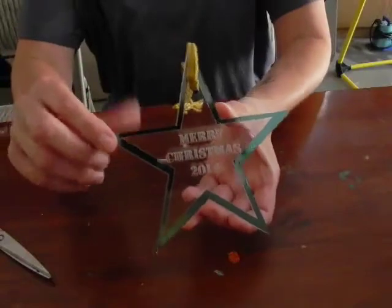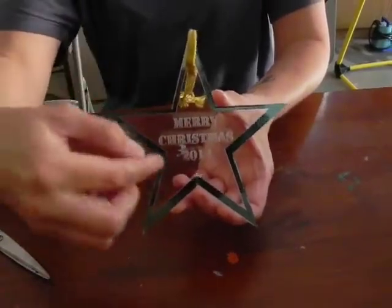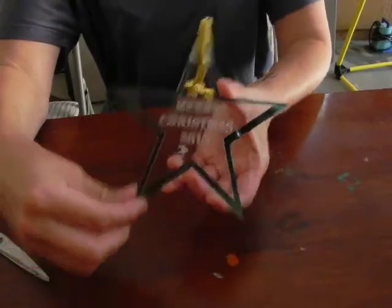Looking back at the acrylic again, I didn't keep the foil on the very inside — I kept it as an outline. So we'll go ahead and get started.